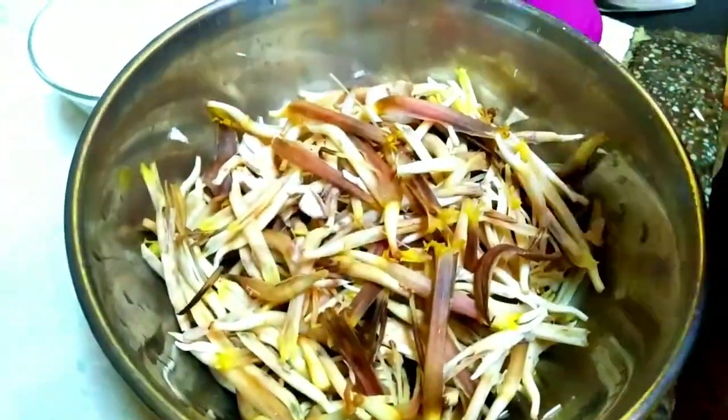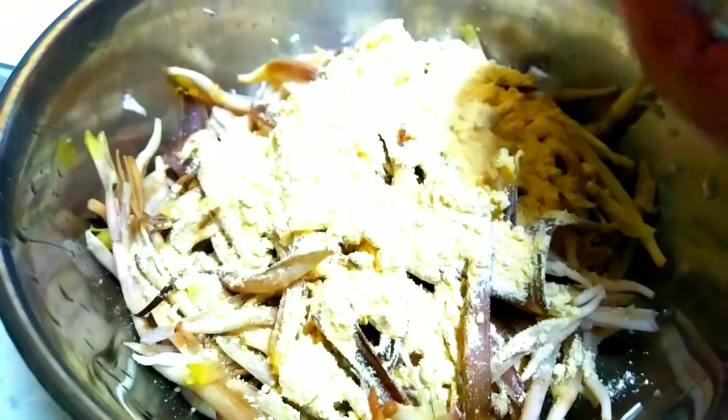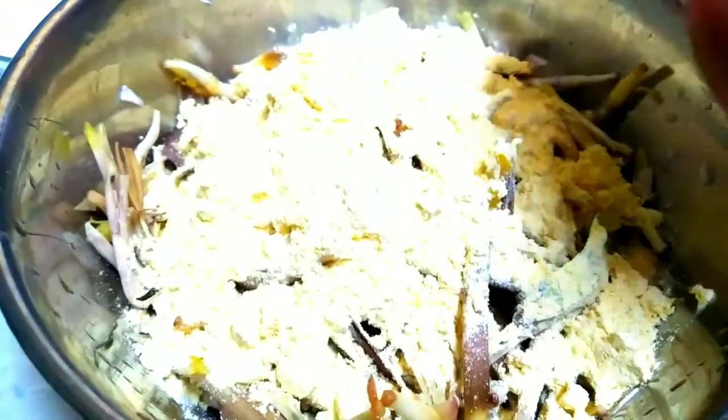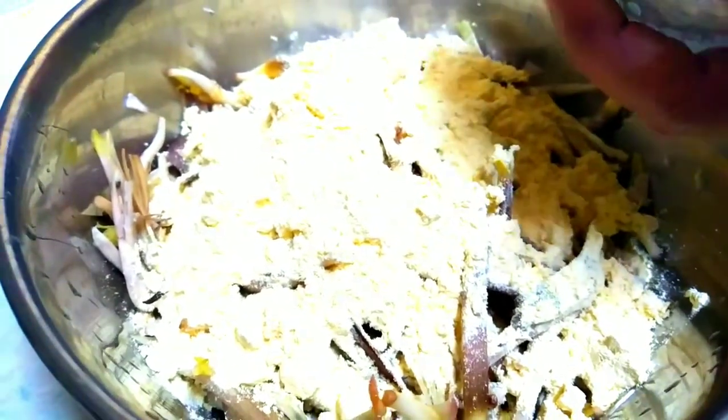I am using the glue. I will put the glue. We will put the glue in the glue. This glue is done.